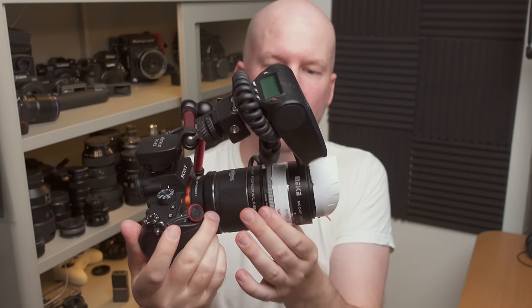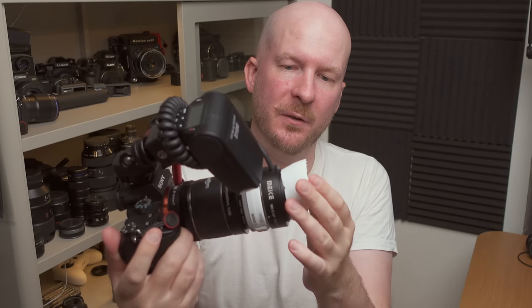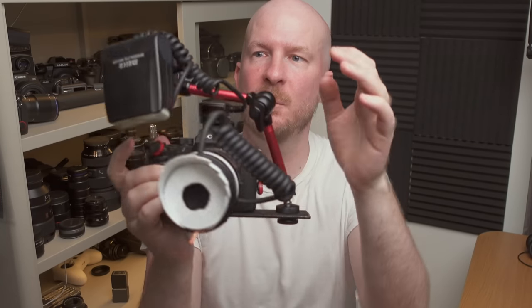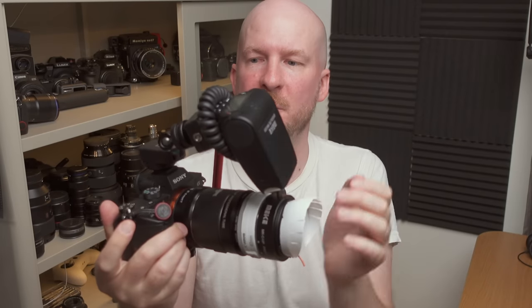There are some step-up and step-down rings in between here, and then a small diffuser I made out of a packet of yogurt. And then this flexible arm that is mounted on a plate under the camera, and the Mikey MK320 flash.